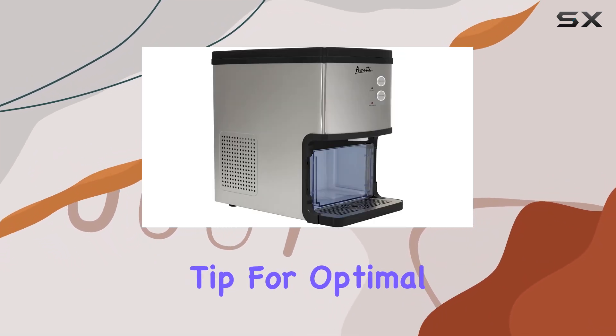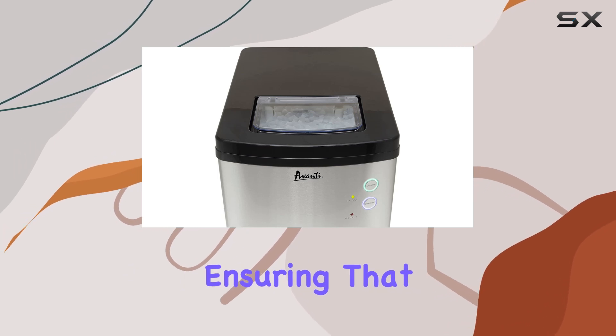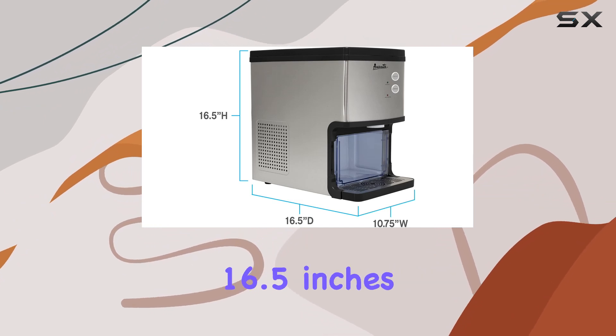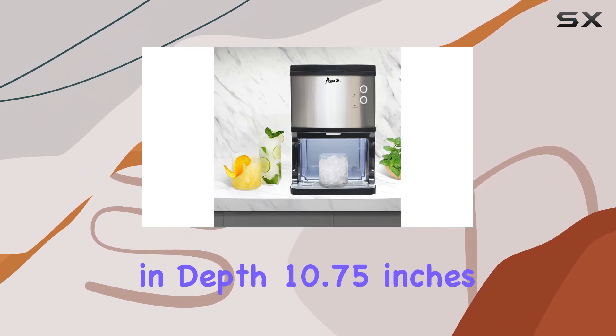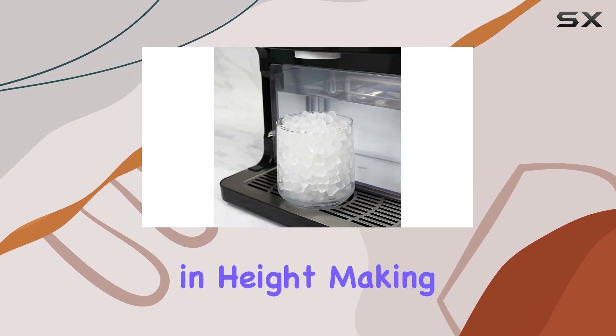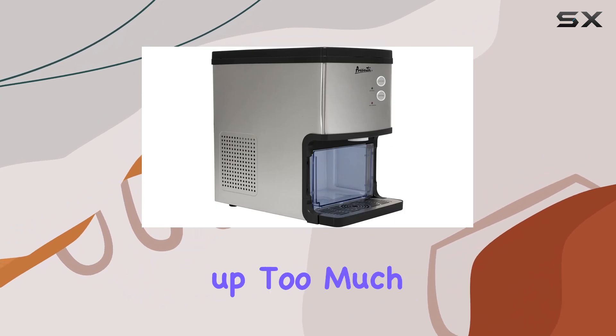And here's a pro tip for optimal performance: using filtered water is recommended, ensuring that your ice is always top-notch. In terms of dimensions, this ice maker measures at 16.5 inches in depth, 10.75 inches in width, and 16.5 inches in height, making it compact enough to fit snugly on your countertop without taking up too much space.